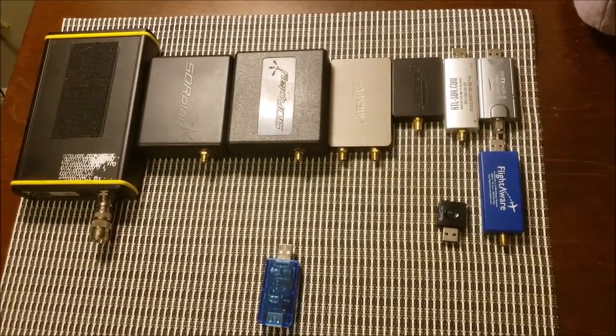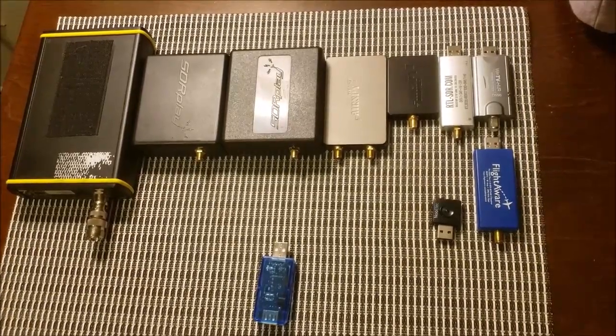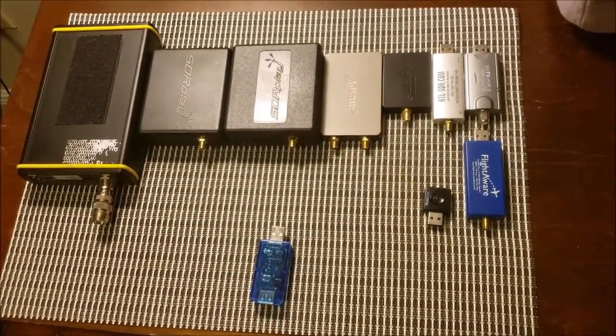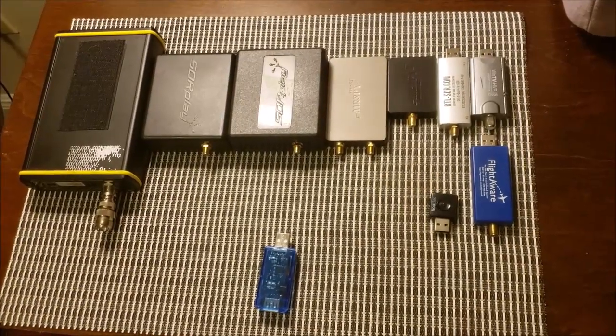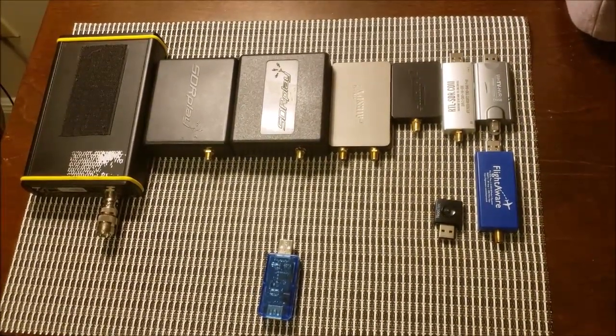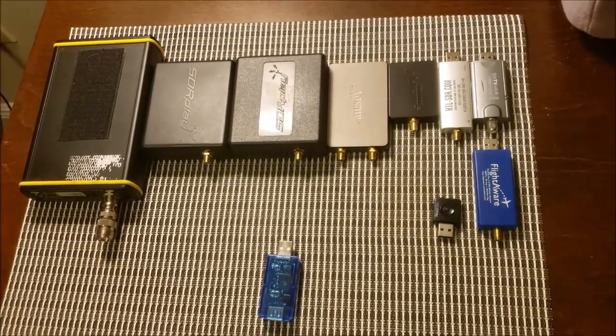Just about everyone has an SDR. They're in pretty much every shack, and we love using them, but there's one question that I've always had. When you plug them in, do they consume that tiny amount of power, or are they energy hogs? And today, I'll be answering that.